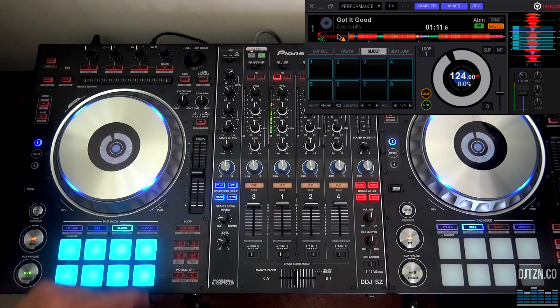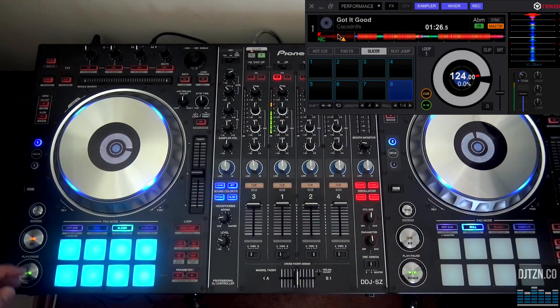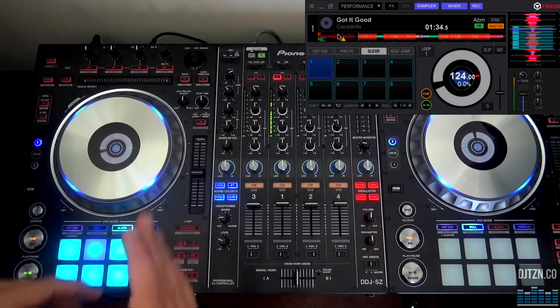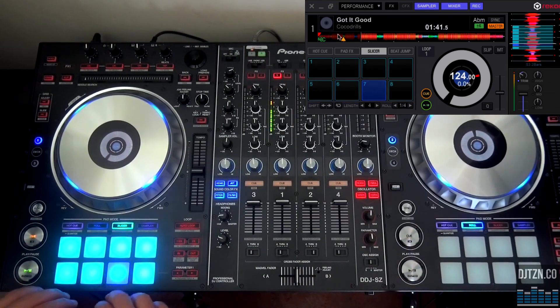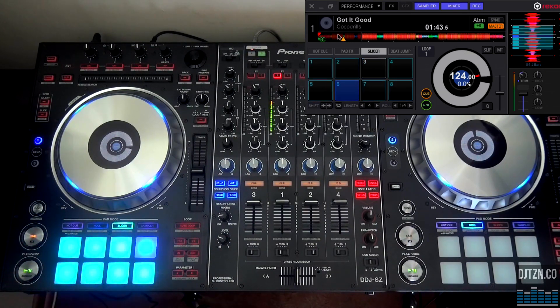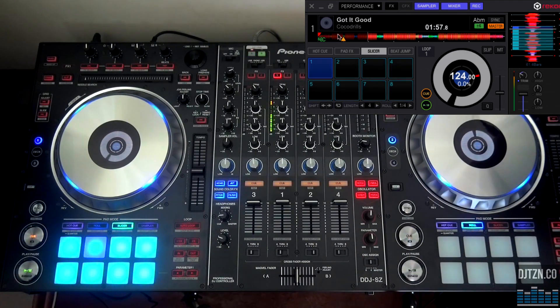The next feature is the slicer, which chops up a loop in specific sizes that you can set in the software. You can set the size of the loop that will be chopped. This loop is constantly rolling through the track, and you're just re-looping small bits of it. You can use all these features for added effect and performance value, just as you can on the RZ — they also work on the Asset controller in conjunction with Rekordbox DJ.